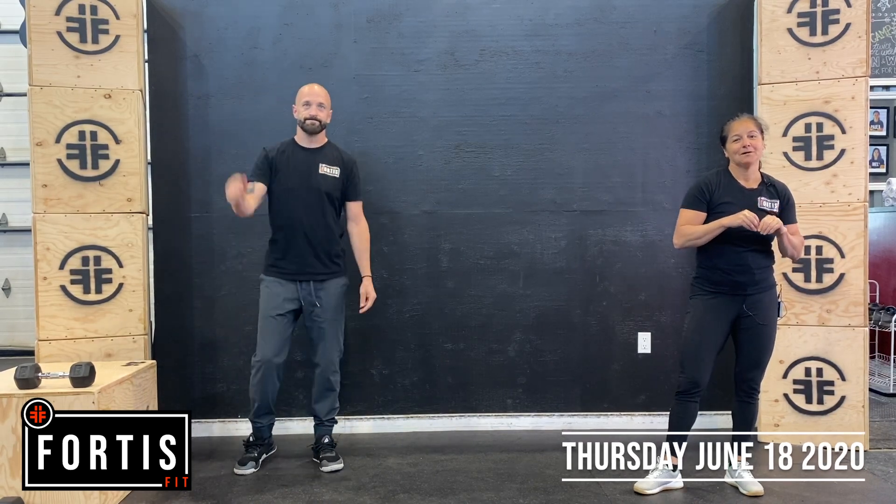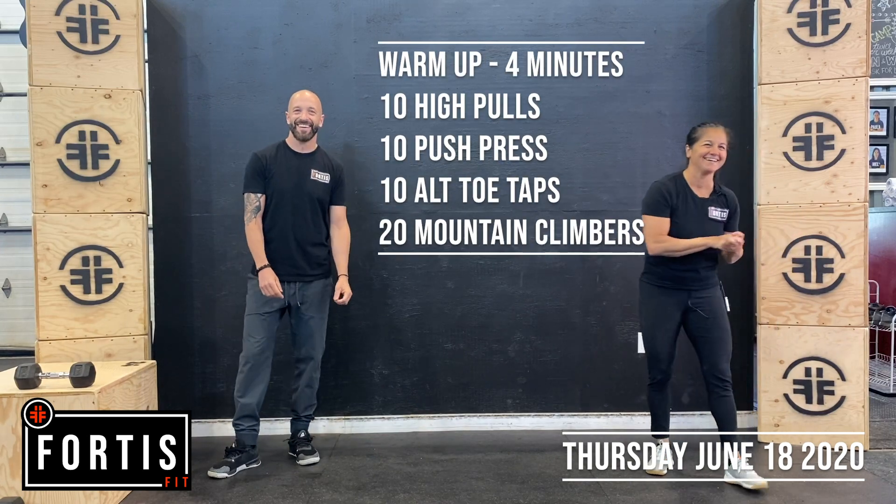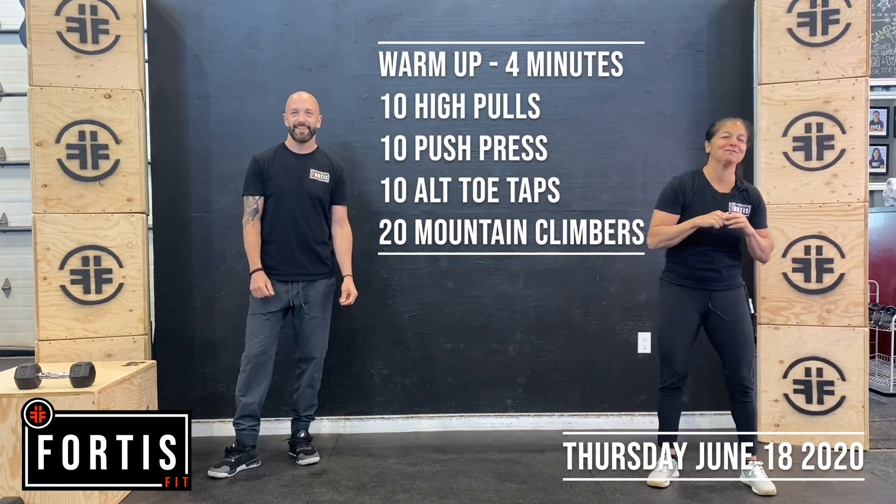Hi guys, welcome to Thursday. I had a couple of days off, now I'm back. So warm up for today, four minutes.